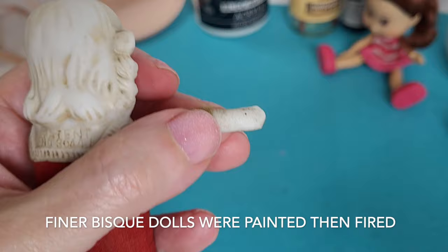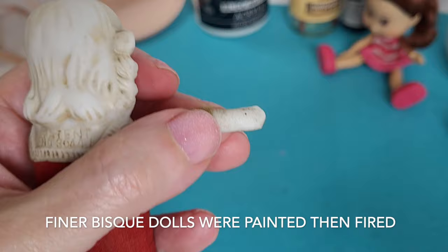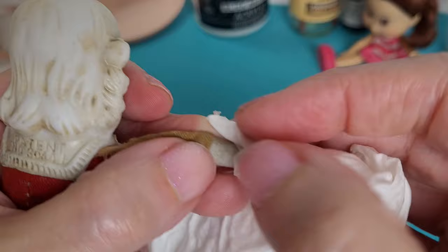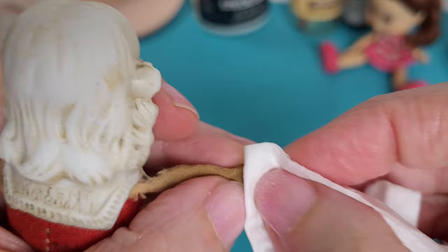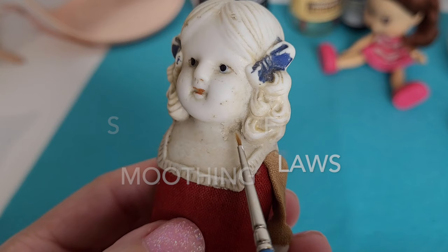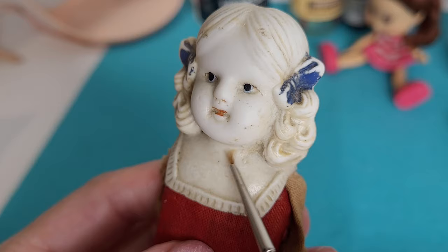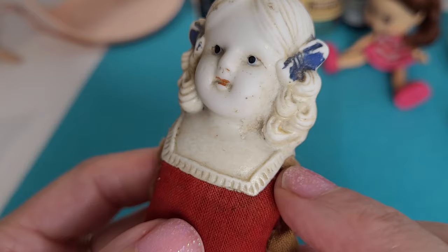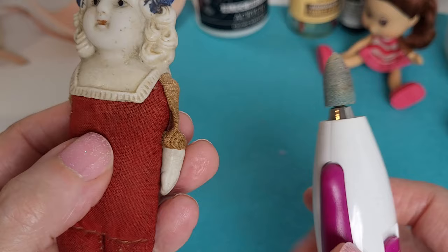Sometimes these little bits — it's not even necessarily paint, it's dirt. Sometimes when they were fired, they just got little black spots in them, and I think that's what this might be. These kind of five-and-dime dolls were made out of a pretty crude kind of bisque, so a lot of them have these kinds of bumps and blemishes.